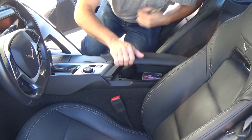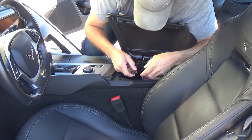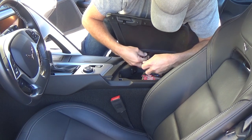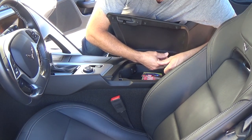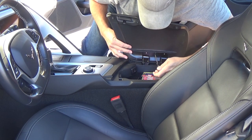So, here we are in the car. It's really simple — there's only three bolts and they're Torx. They're T15s. I'm going to use this Torx 15. I'm doing it from the passenger side so you can see what I'm doing here. It'd probably be a lot easier for you to do it from the driver's seat because you may not have to film it.